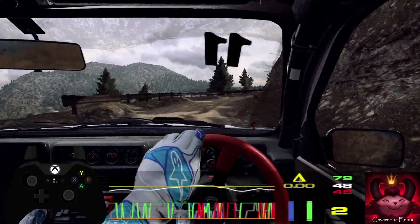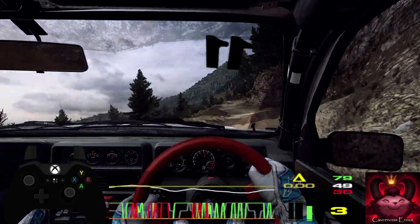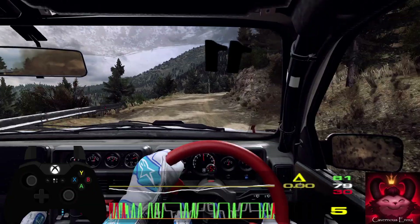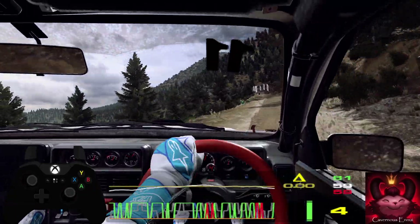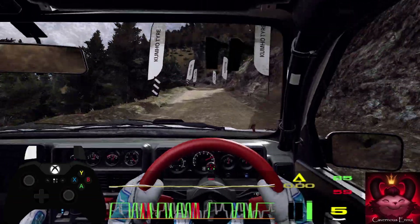Into 4 left, keep right, and flat left, 50, over bumps, 4 right, tightens, don't cut, 4 left, opens, 200 over bumps, over finish, 2 left, don't cut, to start. Well done.